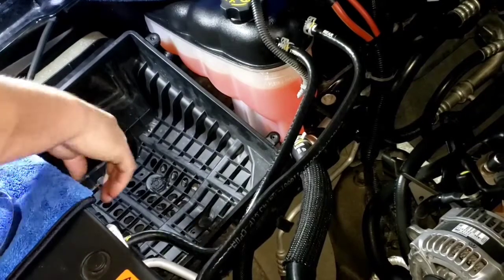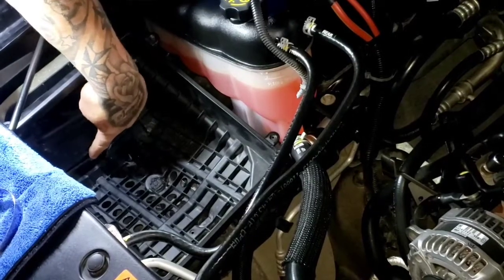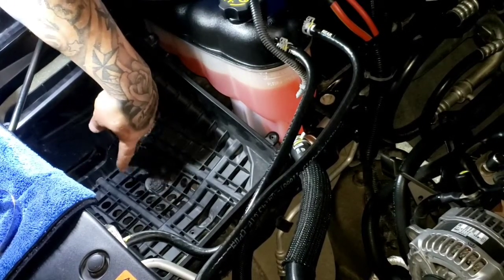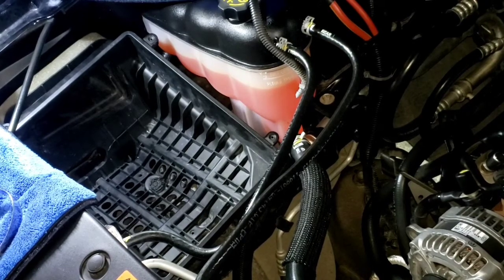Down in here I opened up the hole that was blocked off, and then drilled out a bunch of evenly spaced holes all the way along here to bring air in from the bottom. Kept that nice and clean — looks pretty good.